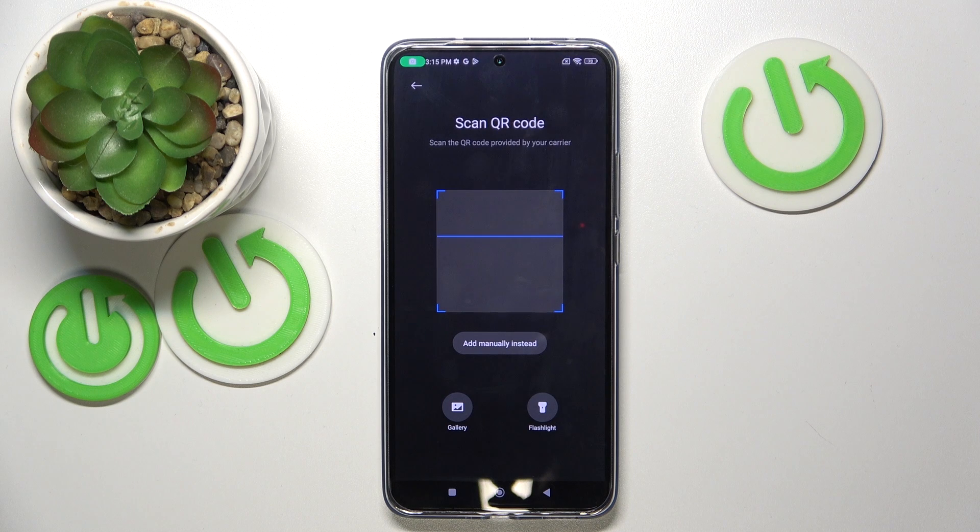The QR code will be delivered to you with your eSIM starter. After scanning it, just follow a few simple steps and your eSIM should work.